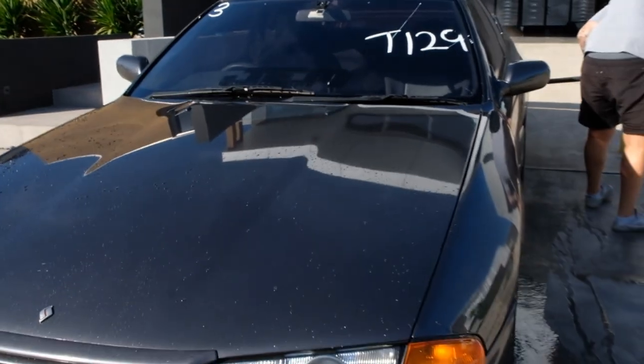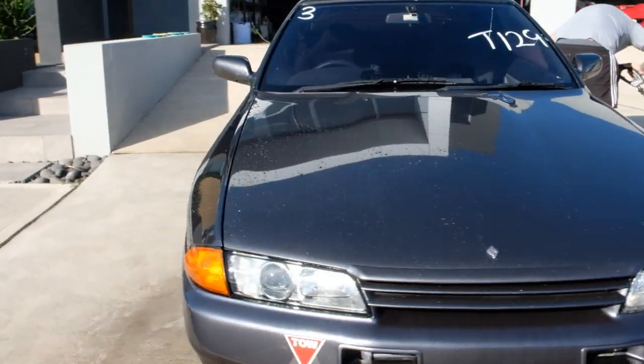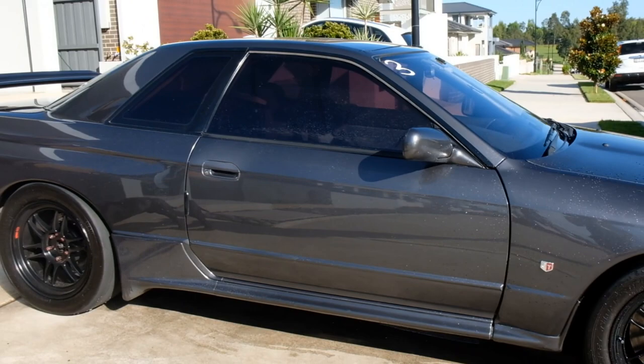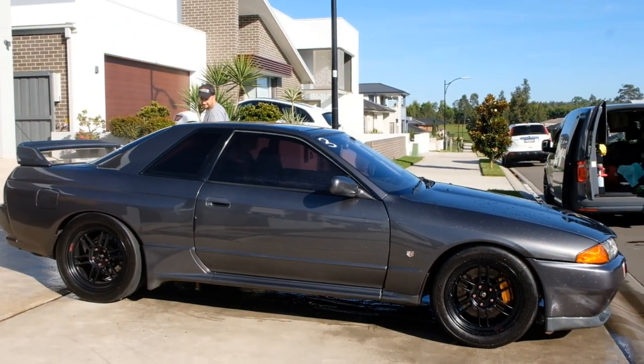It's going to the drag battle in a month's time. He said look, if we're going to work on it, we're going to do a half-job at least. So we'll give it a single stage paint correction, get rid of 90% of that, present it really well. Then we'll just maintain it for him until he does get it painted, and then we can ceramic coat it or what not.